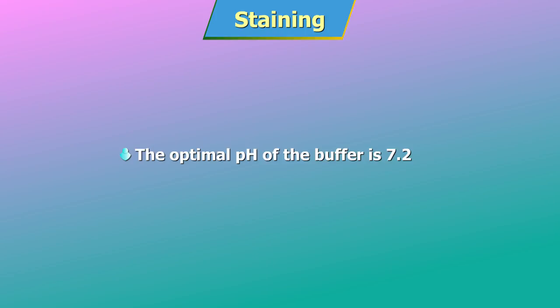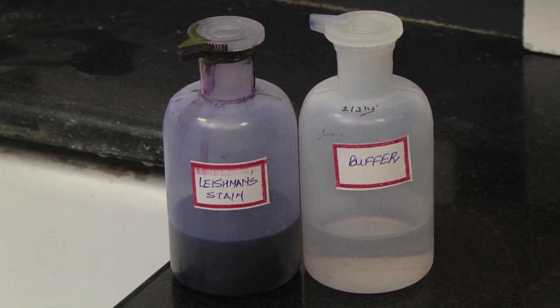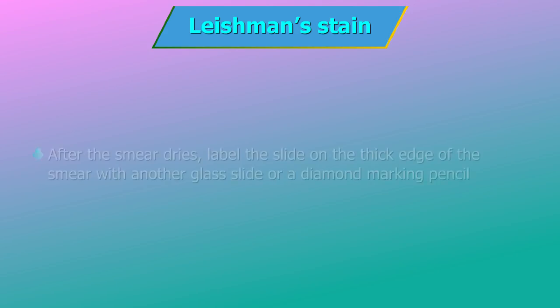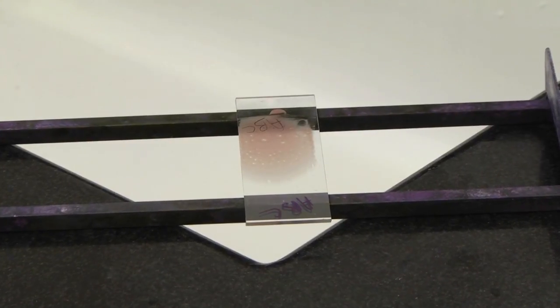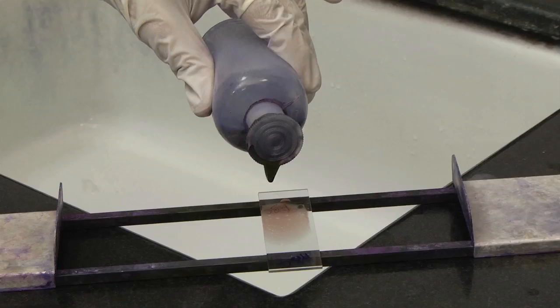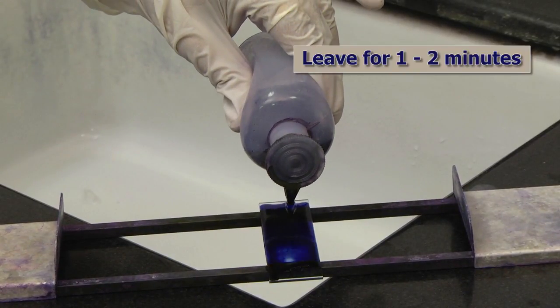The optimal pH of the buffer is 7.2. Here, staining by Leishman stain will be demonstrated. After the smear dries, label the slide on the thick edge of the smear with another glass slide or a diamond marking pencil, as the earlier markings can be washed away while staining. Next, place the dried slide on the staining rack and add 7–8 drops of the stain. Leave for about 1–2 minutes.